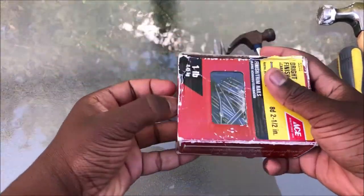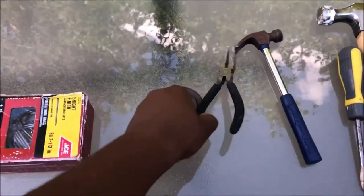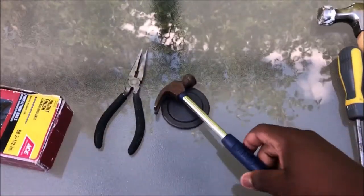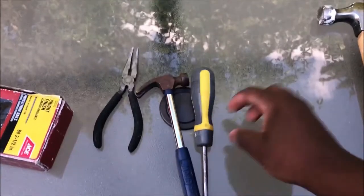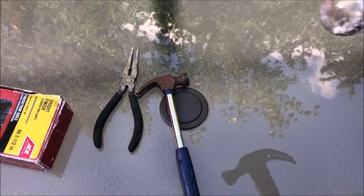Alright guys, here are some of the tools we've acquired. We got some nails, something to clamp the phone, a mini hammer because we want to start off small, a screwdriver that we might use as a pick, and then finally we have the big boy hammer - you all know what we're gonna do with that.